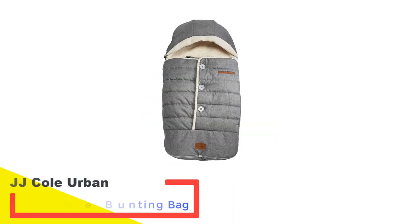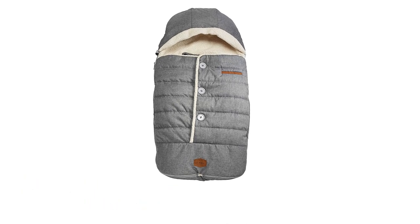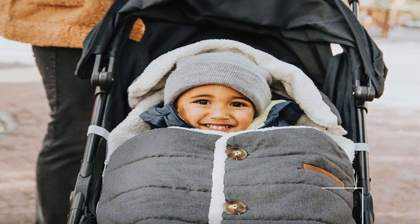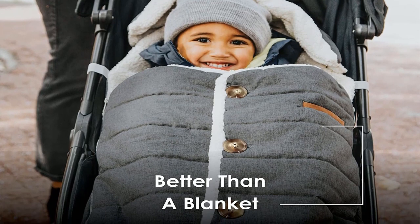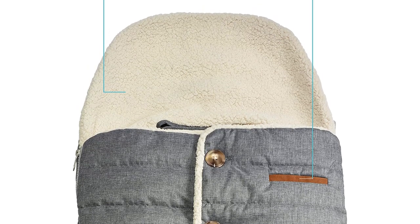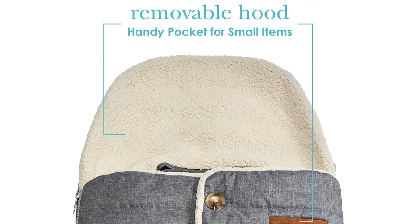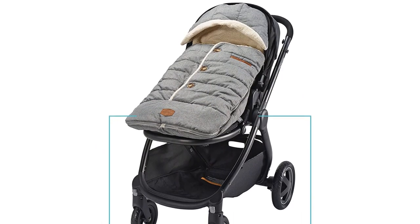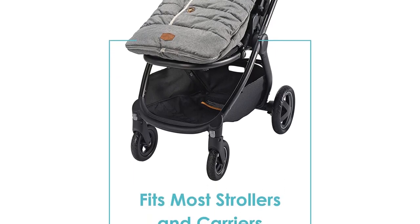Number 5: JJ Cole Urban Bundling Bunting Bag. This JJ Cole stroller footmuff for toddlers is a favorite among moms and can be used for newborn babies through 1-year-olds. It is machine washable, has a detachable hood, and keeps the baby warm, comfortable, and dry on even the chilliest of winter walks. Its top can be removed so you can cool the baby down without disturbing them if they are sleeping. Available in 5 color options, all with super soft thermal plush lining designed for maximum warmth. There are zippers on both sides, making it easy to get the baby in and out. One functional pocket on the outside is perfect for pacifiers and baby toys.